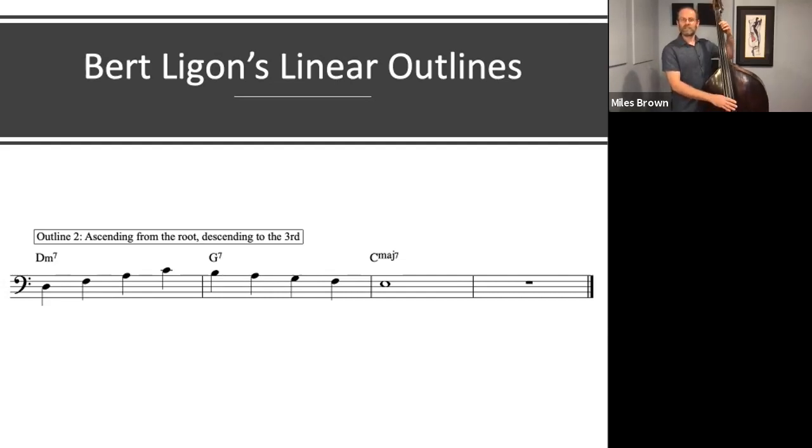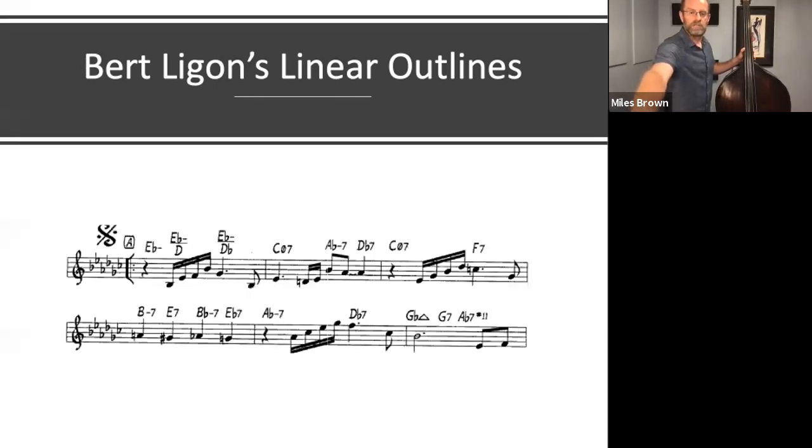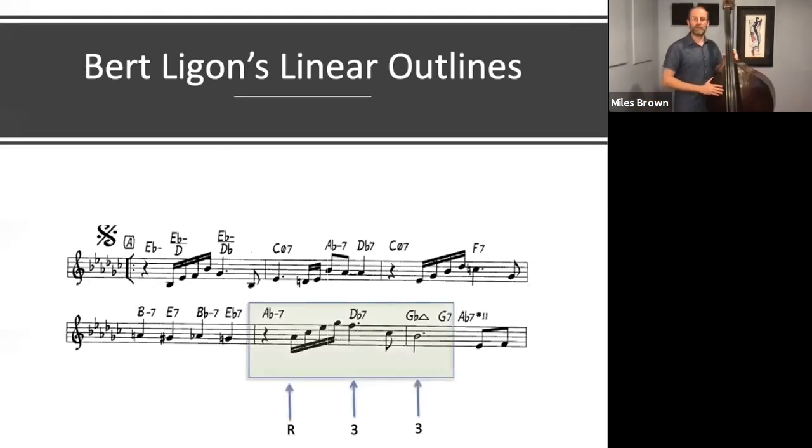Ligon mentions that this sounds like Thelonious Monk's famous tune, Round Midnight. In the 5th measure, we have this outline but in the key of G-flat major, starting on the A-flat minor 7 chord. It doesn't have the stepwise motion connecting the 3rd to the chordal 7th and to the 3rd of the G-flat major chord, but you can hear that the outline — 1, flat 3, 5, flat 7 — to the 3rd of the dominant chord, gives us that outline.